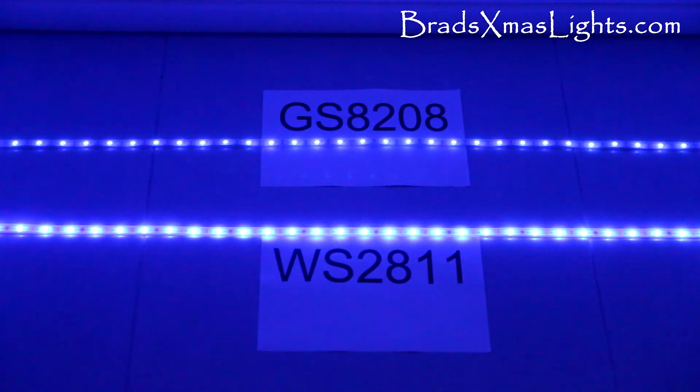That's interesting - blue fairly low, and we can see the GS8208 is a lot dimmer compared to the 2011. And we'll see what that looks like on green - yeah, same deal.